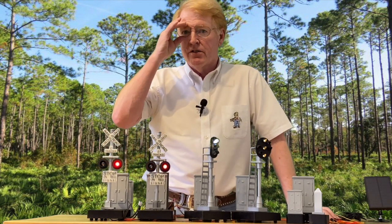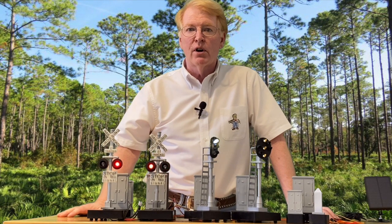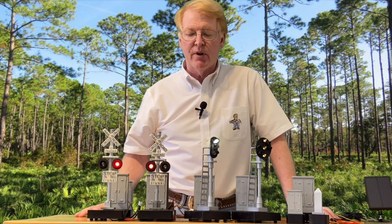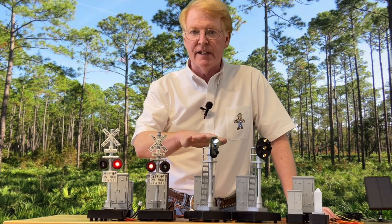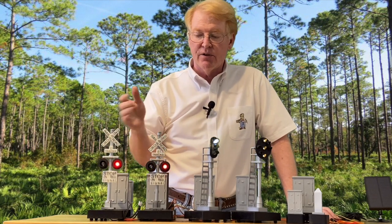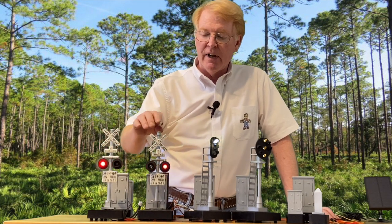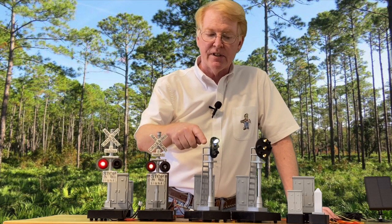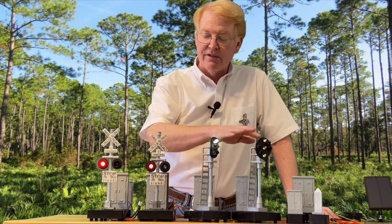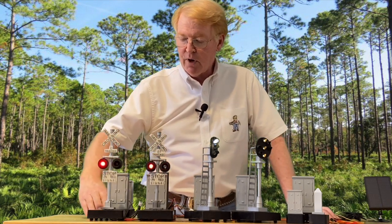Before we get to that, for those of you who haven't seen our previous videos or are just wanting a little more information — I have all of the products for the signaling out here. These are all the G-Scale products that we make, starting with a single flasher. We have a double flasher with lights on both sides, the three light signal, and the seven light signal. I really like the seven light signal. We have these all running on our 12-volt system.